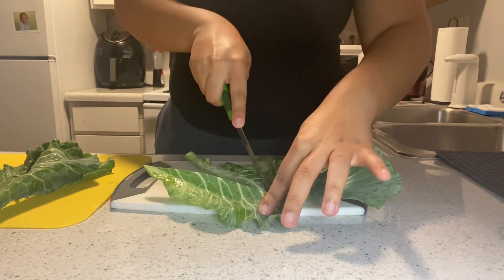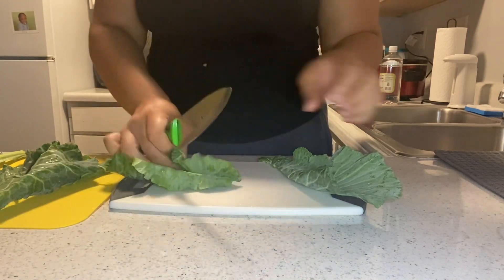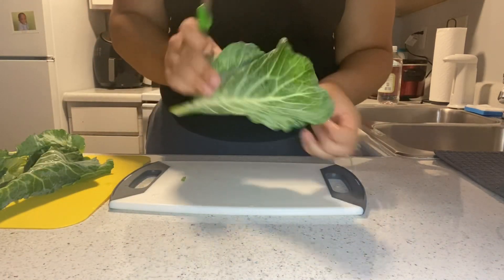Usually I would get the bag of pre-cut greens because I'm not feeling like doing all this work, but of course Walmart had nothing in stock. That's okay, we can make it work otherwise.